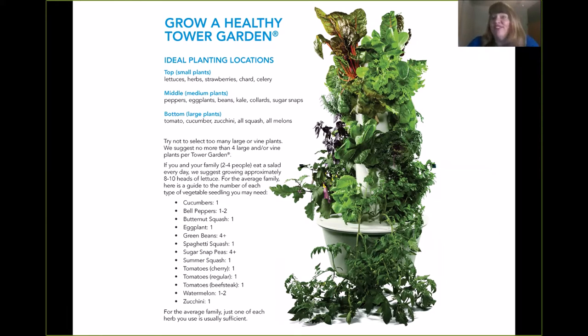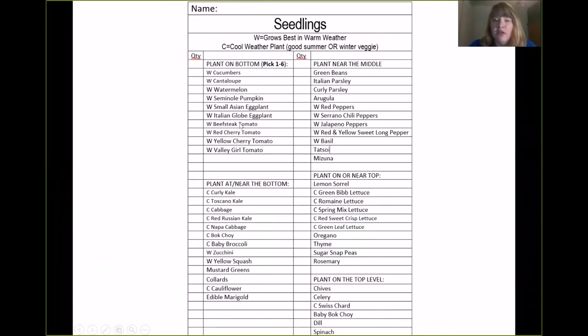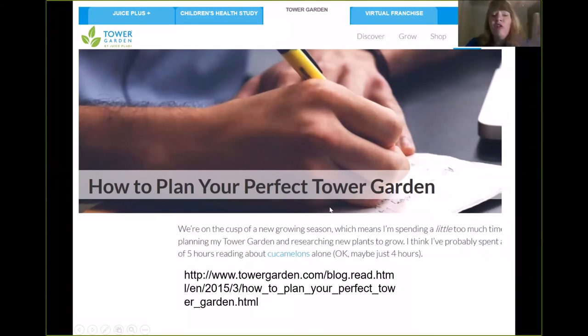Once you've got the seedlings, you're going to plant them in the tower like a pyramid — tall things on top, wide things going down and out. Like here, they have Swiss chard at the top, you can put celery at the top, then lettuces, then kale, broccoli, eggplant at the bottom, and tomatoes. I do have a cheat sheet that shows warm weather plants, cool weather plants, and what plants go at the bottom, near the bottom, near the middle, near the top. Just let me or your rep know if you need it. There's also a fantastic article on the internet about how to plant your tower garden — the link is in the resources provided. Everything you need is on the Tower Garden website.